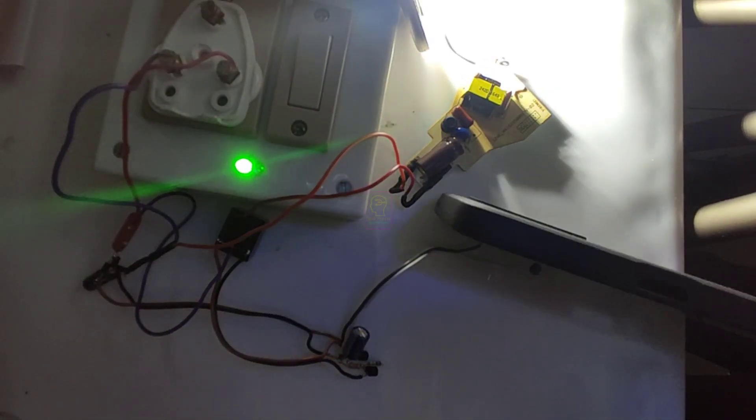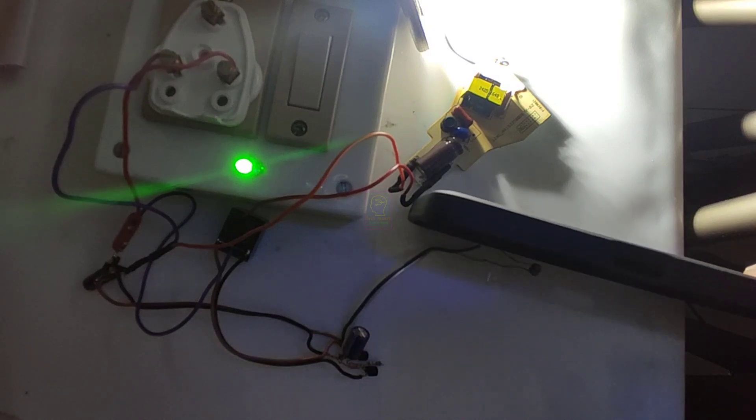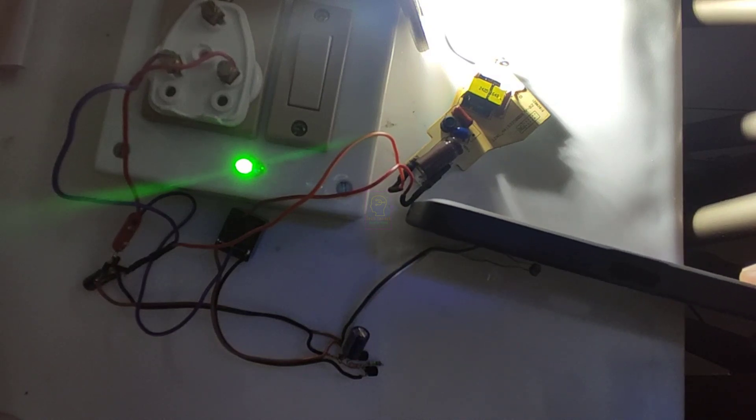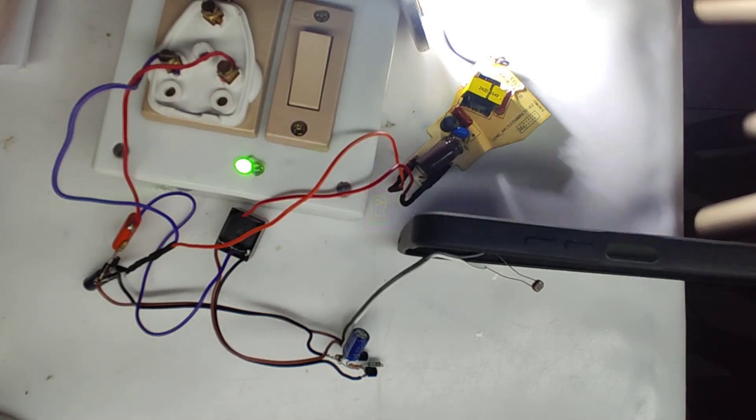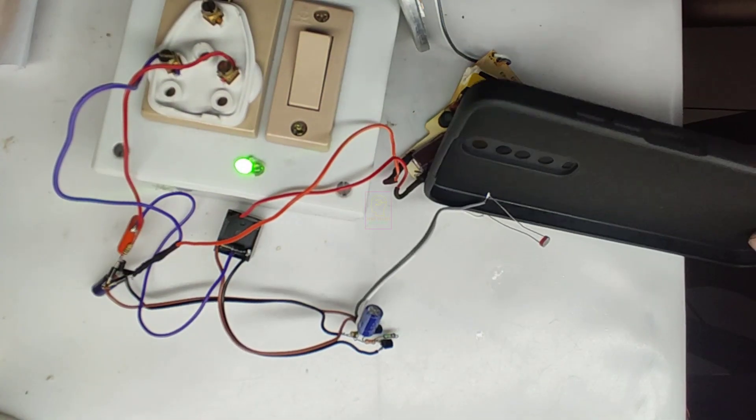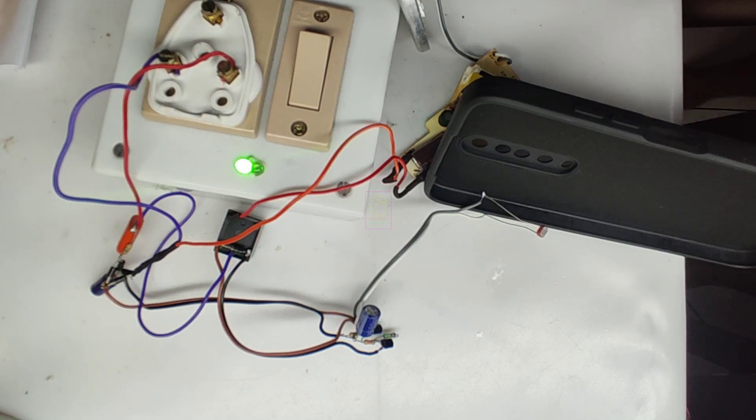I will cover the LDR with a mobile case and you can see the flickering has stopped. Now I will switch on the studio light, and after the delay the LED turns off. Our circuit is working perfectly fine.